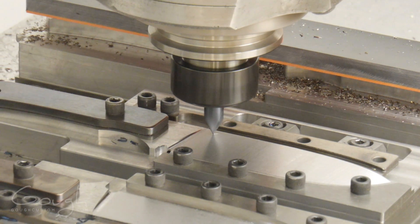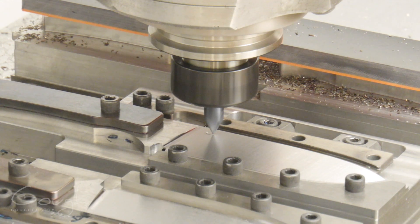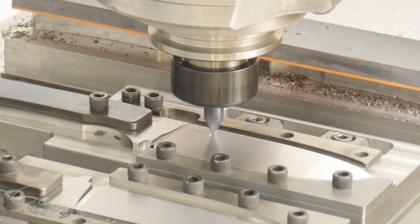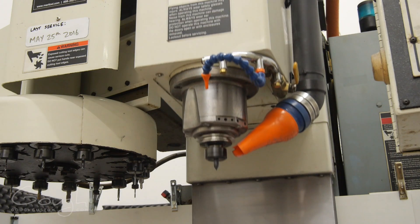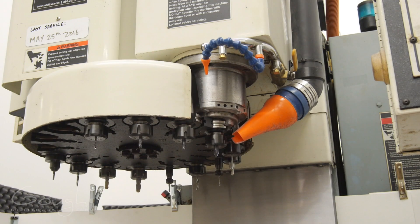An engraving tool is then used to mark my logo on the blade. The blade is now done, and we'll change tools to move on to machining the handle scales.